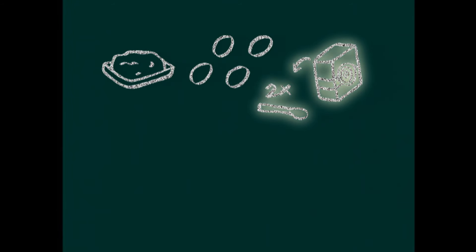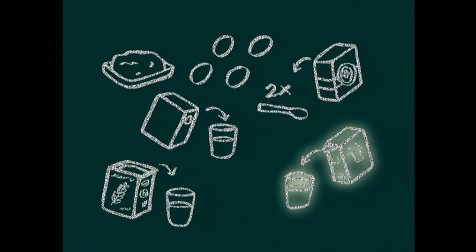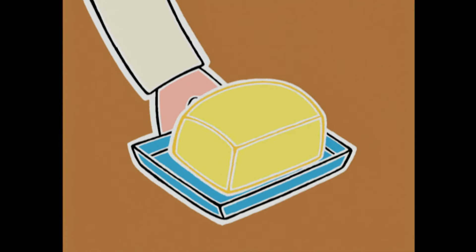Pour 6 personnes, il faut : 250 g de beurre ramolli, 4 œufs, 2 grosses cuillères à soupe de cacao, 60 g de sucre en poudre, 220 g de farine, 10 cl de lait demi-écrémé et un paquet de levure chimique !